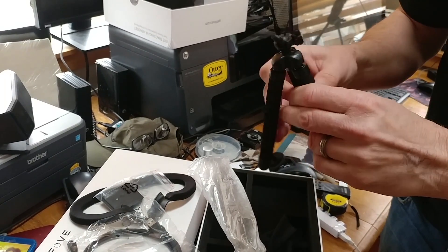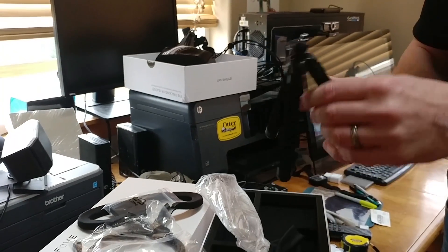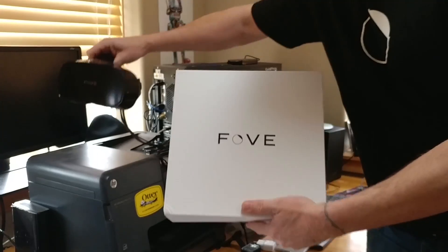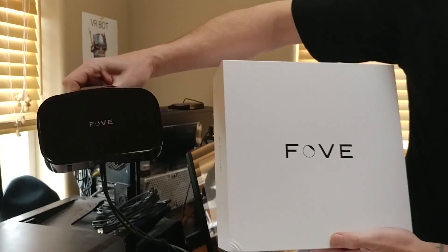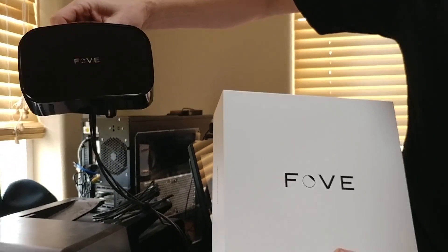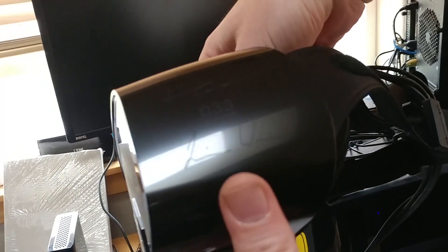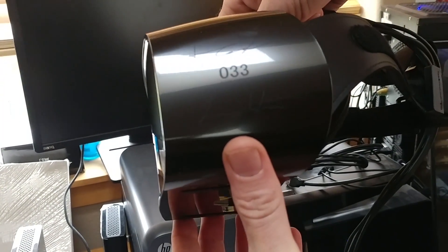The setup time for a Fove should be pretty painless and pretty quick. I'm really excited for this company because I think they're going to compete with Sony, Vive, and Oculus. This was number 33 off the line, and it was actually signed — I thought that was pretty neat.